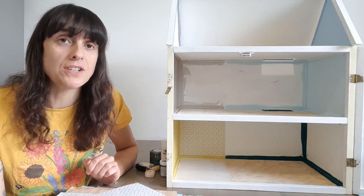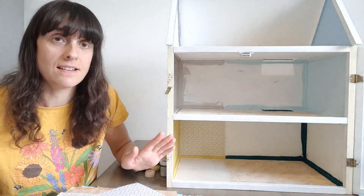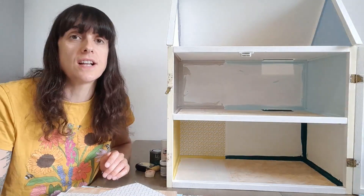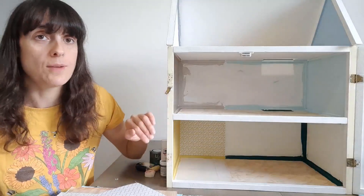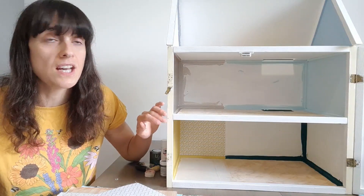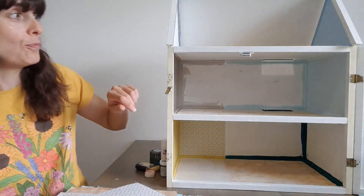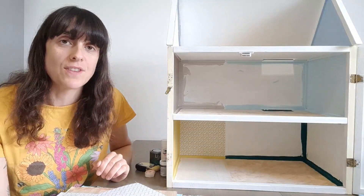Before I started I made sure that I prepared the doll's house — I took out anything that wasn't attached, so that includes two staircases, a little balustrade, and three partitions like this. Then I used some white primer just to prime all the walls, because it had been painted previously but it was very patchy, so I put a coat of white over the whole thing just to smarten it up and to make sure that any walls I was leaving, such as the roof area, would look as smart as the rest of the house.